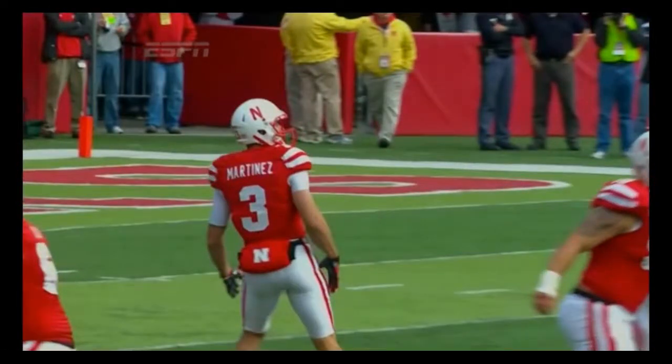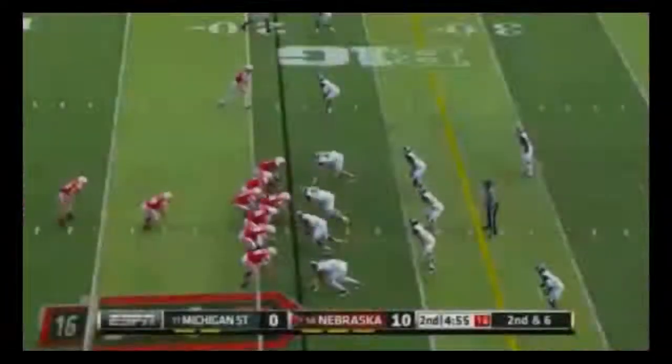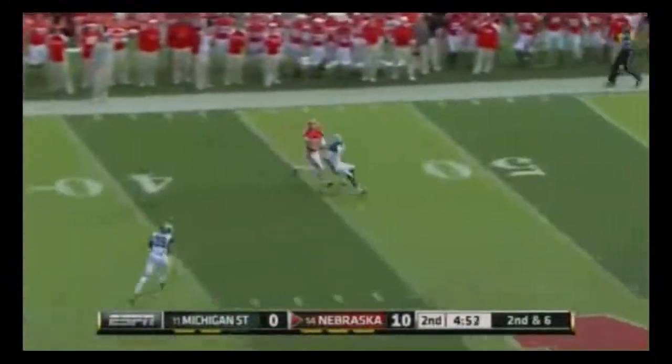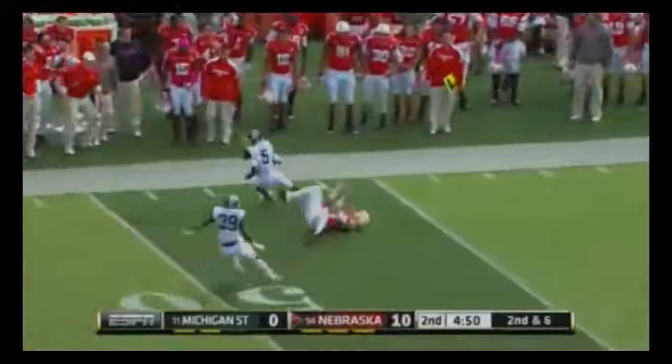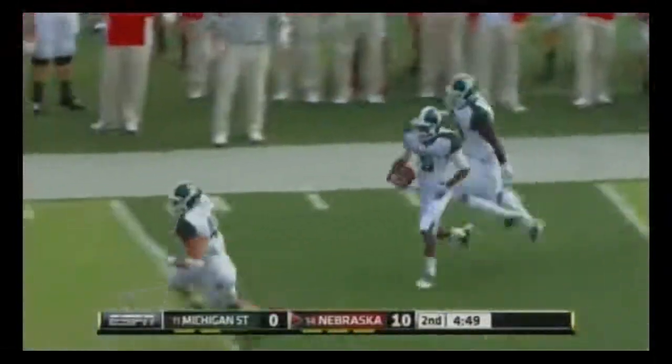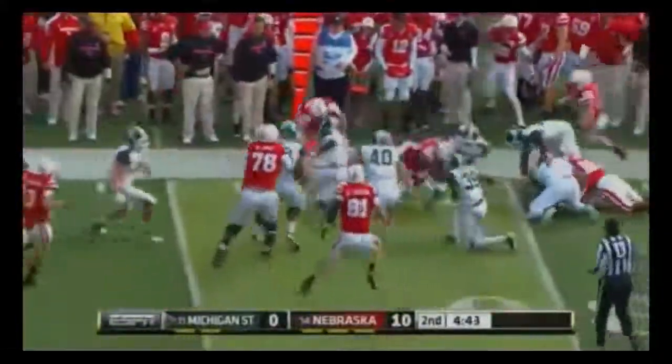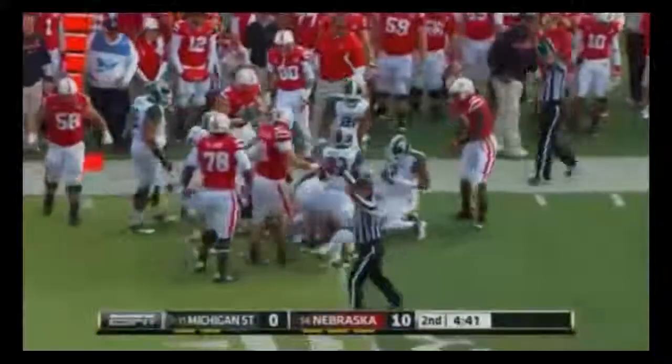Let's see it all put together. Martinez, and he's going to throw it deep — chug ball — and it's intercepted by Johnny Adams. Adams bringing it back inside the 35, staying in bounds before he slammed down.